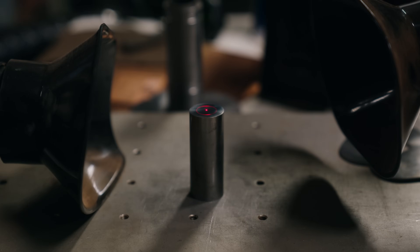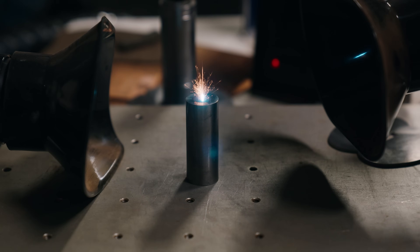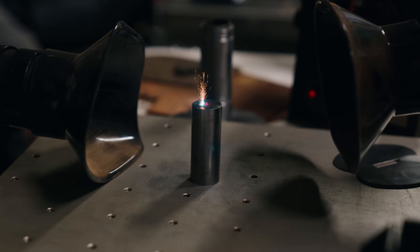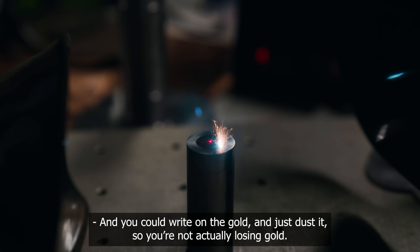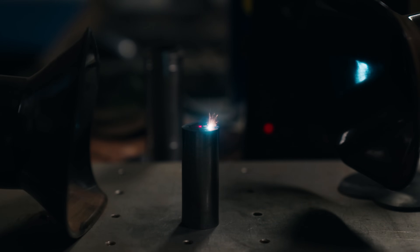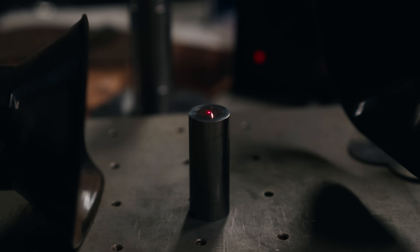I'm working from some artwork that Jason sent me of his logo. I've plugged it into our 50-watt Raycus fiber laser and that's going to allow us to cut into this die. Unlike hand engraving where everything has to be soft and then hardened later, while using the laser we can actually run this with a pre-hardened die. That's incredible — and you could write on the gold and just dust it so you're not actually losing gold, just leaving the surface. But we're going to cut in and get some depth so that it'll strike into the point. It has made this work really accessible to people who may not be able to do hand engraving, and it does a pretty fantastic job.